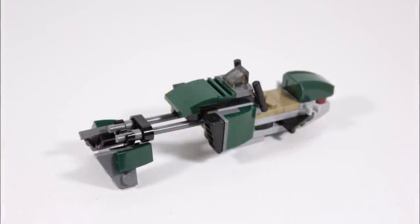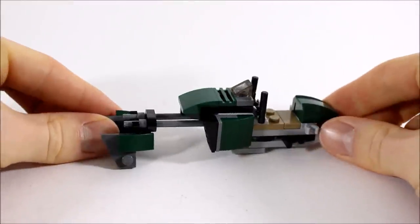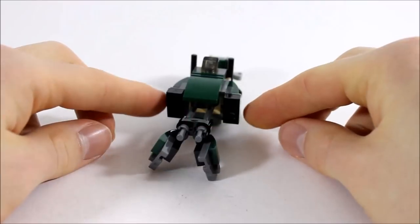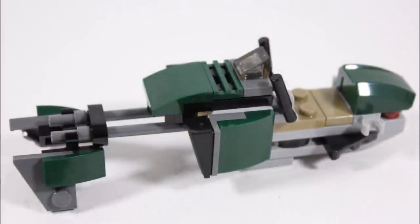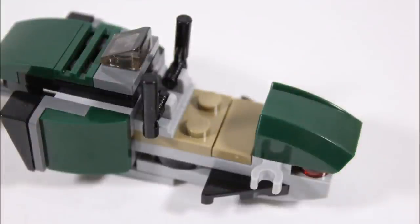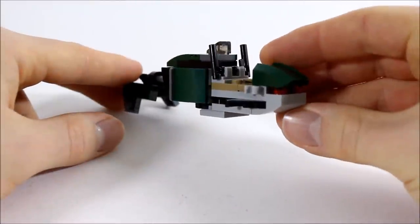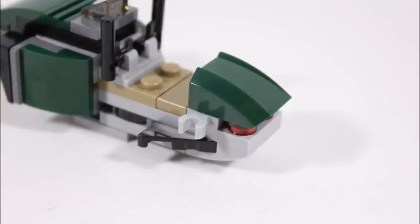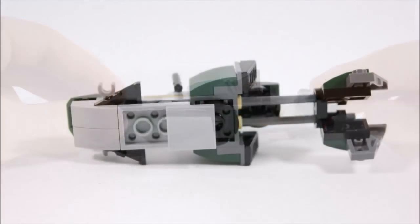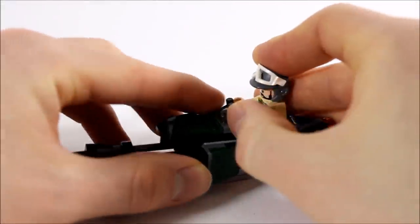Next we have the dark green speeder bike, and for a battle pack creation it's got a good shape with detail. At the front it has two clipped-on movable grey plates with dark green slope pieces making front forks on the speeder's rods. The speeder also has black grille engine vents either side of the cockpit, with a dark green slope brick and grill piece giving it a sleek front with a clear piece for a windscreen. On either side there are more slope bricks creating its body. The driver gets a dark tan seat with two movable joysticks, and underneath the vehicle has a flat plate so you can push it around for play.